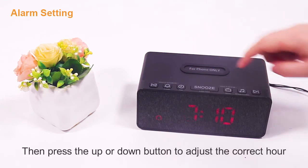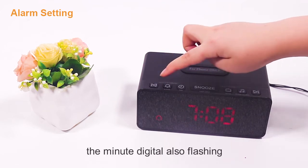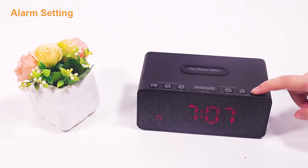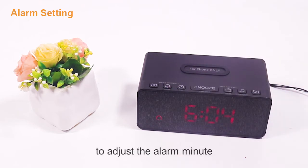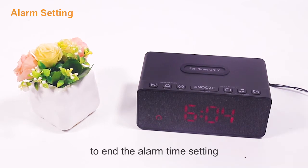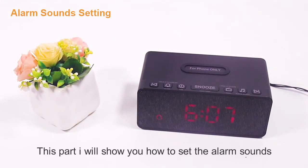When you finish setting the hour, press the time setting button again to set the minutes. The minute digit will also start flashing. Press the up or down button to adjust the alarm minute. Finally, press the alarm setting button to end the alarm time setting.